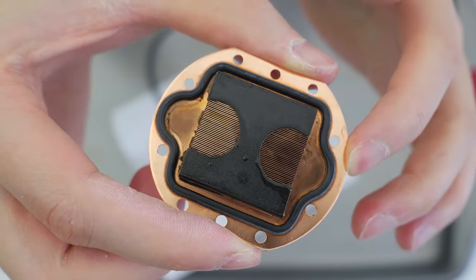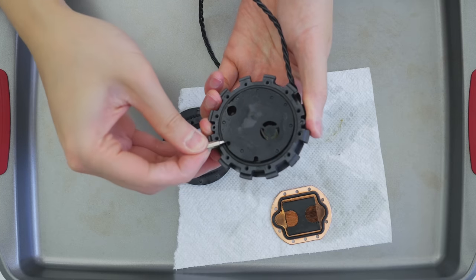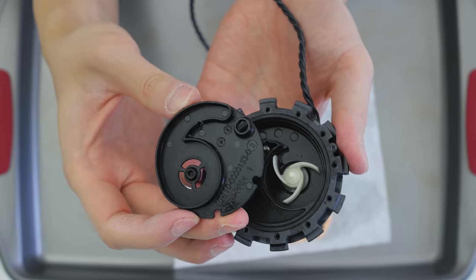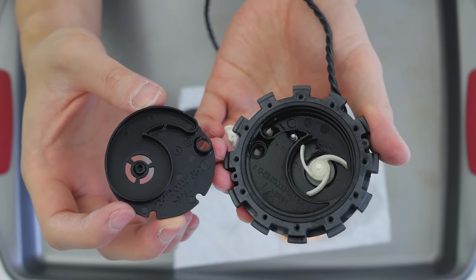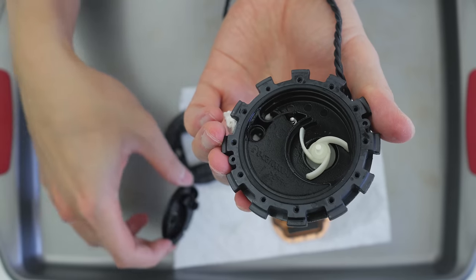Next up is removing the gasket that holds the copper plate in place, and underneath is another cover for the pump unit itself. After removing both of these, the channel and the impeller can be clearly seen, and you should have a good idea of how the liquid flows from one tube, thrust by the impeller, through the copper micro fins and out the other tube.